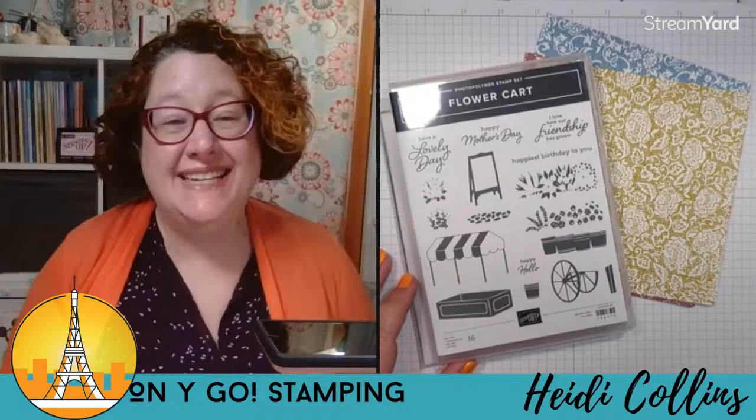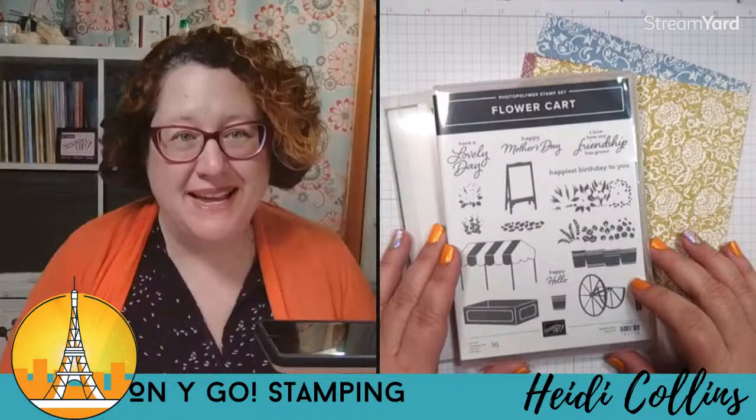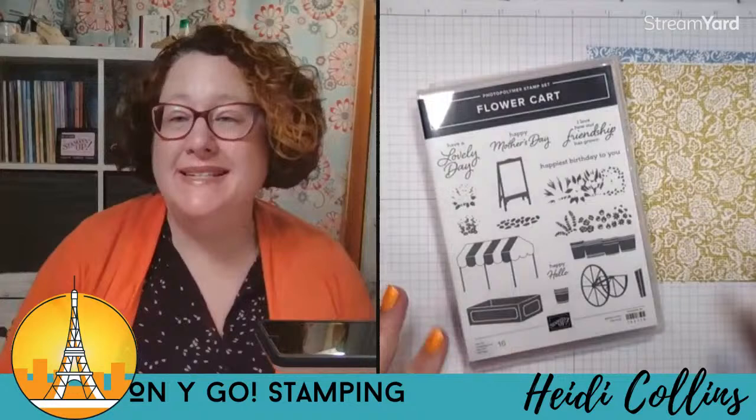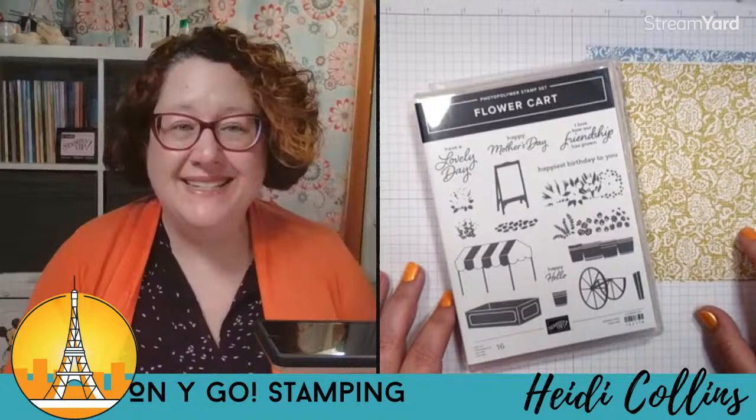Hello friends! It is time for the March online card class and tonight we are using the flower cart stamp set, which you can see right here. I love this stamp set — it is so cute. Along with that we are using the poetic expressions pattern paper. A big welcome to everyone who is here and watching live. If you're watching live, let me know where you're watching from in the comments, and let me know if you got the class and if you're stamping along with me tonight. If you're watching the replay, a special welcome to you as well.